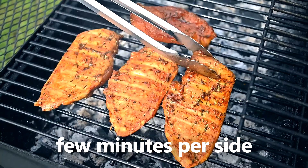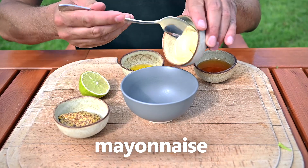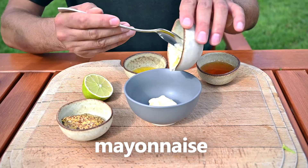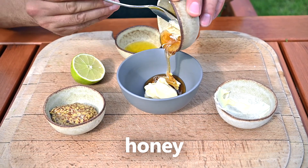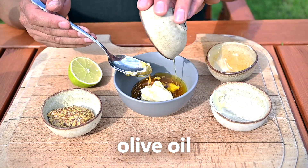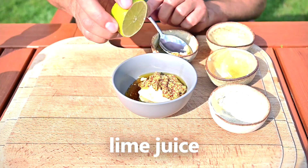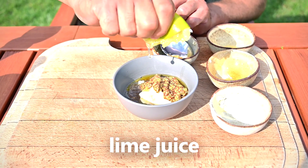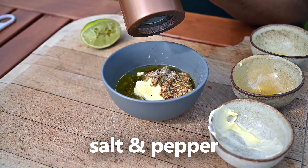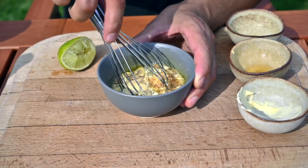While the meat is catching color on the grill, let's make a quick dressing. You will need 2 tablespoons of mayonnaise, 2 tablespoons of honey, 1 tablespoon of olive oil, 2 tablespoons of whole grain mustard, some lime juice, and a bit of salt and black pepper. Whisk everything together and the dressing is done.